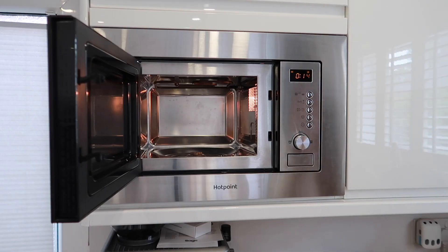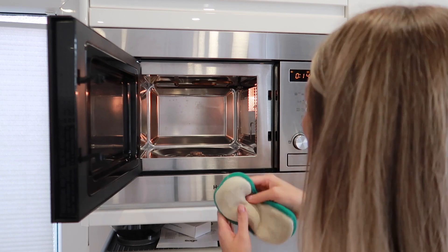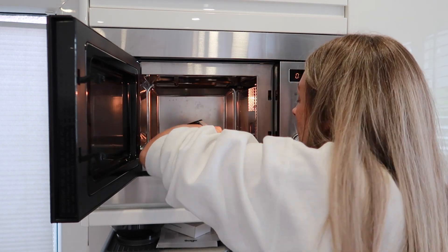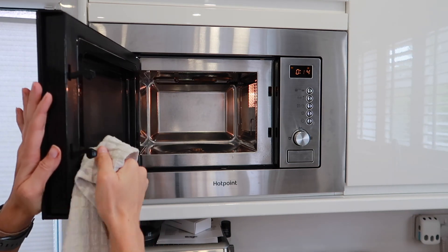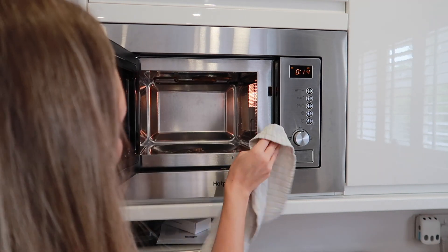Tip number five is to use Zoflora on the microwave. Our kitchen hasn't long been done and I like to keep on top of it. You can pop a bowl of warm water in the microwave for a few minutes to help loosen dried-on sauce or spills. If stains aren't too stubborn, just spray a cloth — a minky or any dish cloth — with the diluted product and wipe all inside, then dry off. You don't want to leave product in the microwave since you're cooking food in there, but it works a treat and smells amazing.